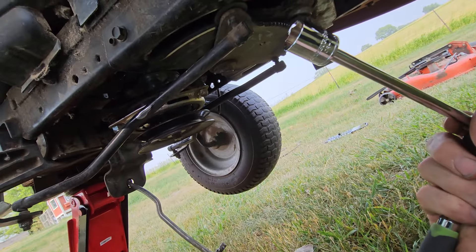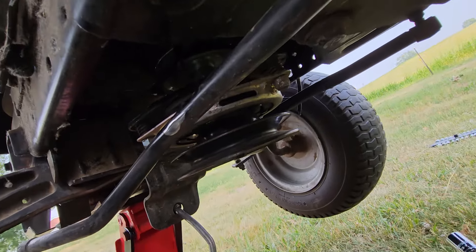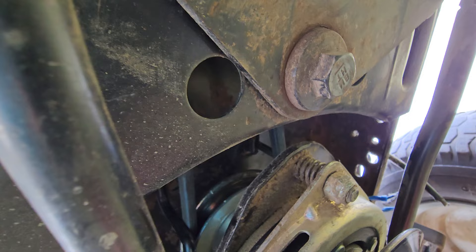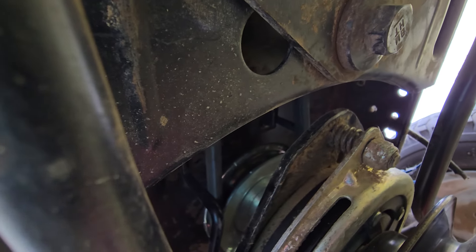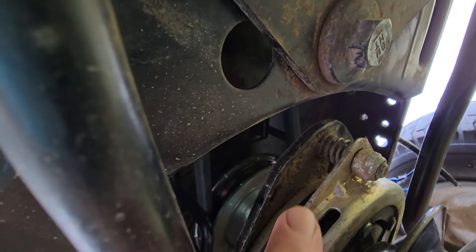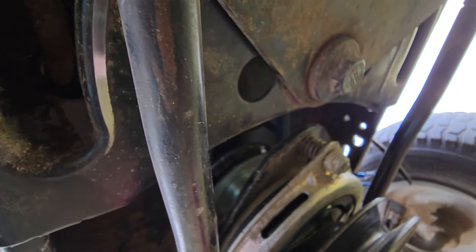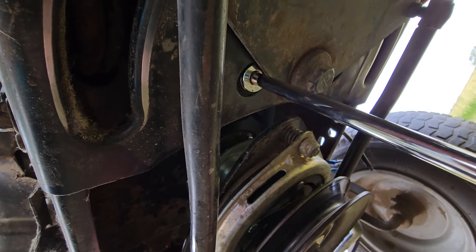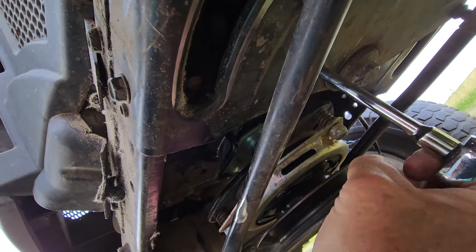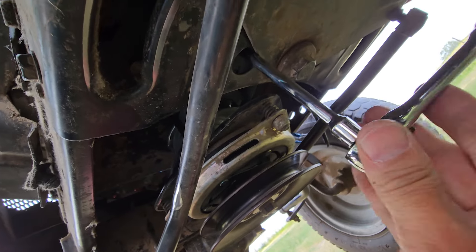I put that 14 millimeter socket on an extension using a quarter inch drive, and you need to get up inside this hole right here. You're going to have to turn the wheels — if you had the wheels straight or to the left, turn to the right and expose this hole. Up inside there is a bolt that holds another bracket that stops the belt from slipping off on that drive belt.